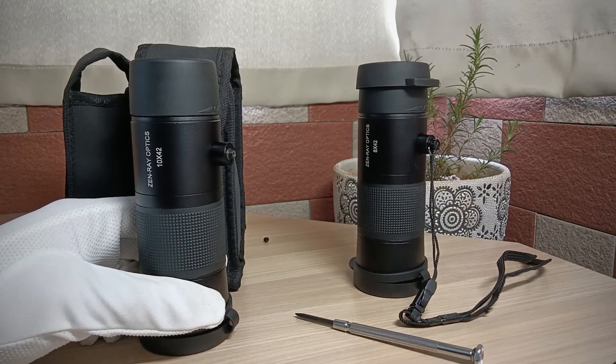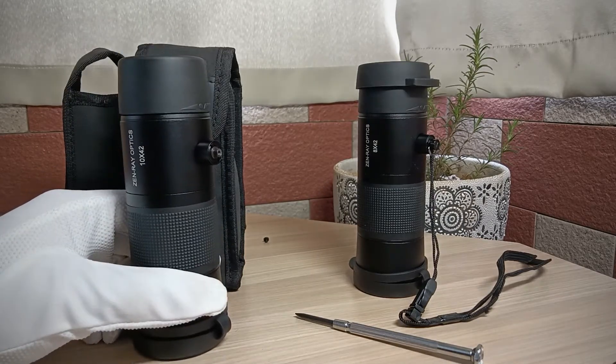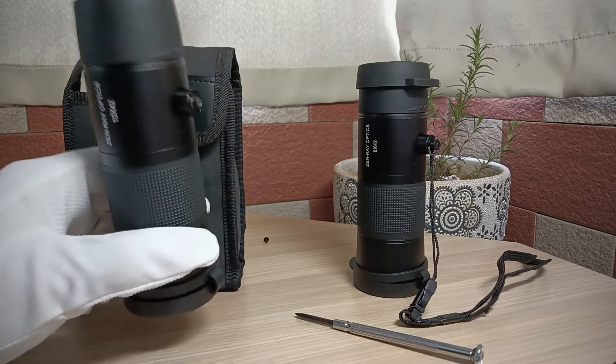The most important thing is it's fully waterproof and fogproof, even if you use it in or near the water. Don't worry if you drop it in the sea or a lake — it will still work when you get it back.